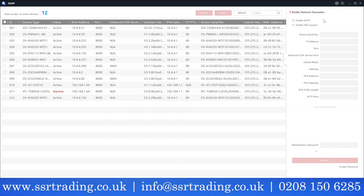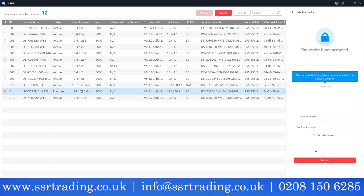We're going to activate the camera. You can see the one camera showing as inactive, and you can also see its IP address. Just to note: our other devices are on the 10.4.4 IP range, but this camera has the IP range 192.168.1.64.